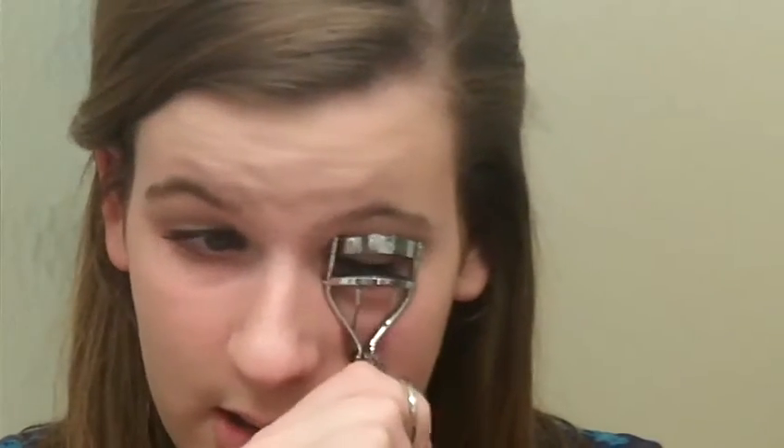And then we're going to curl your top lashes and apply your favorite mascara. I'm going to be using the Cargo Triple Action Mascara because I love the brush — look at the brush, it's amazing — and the formula of it too.